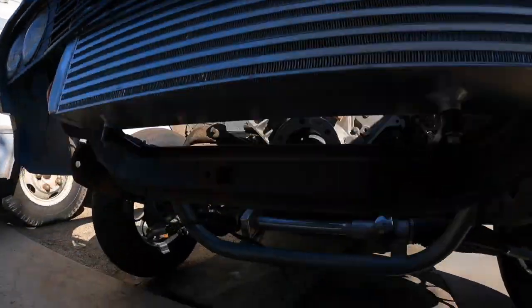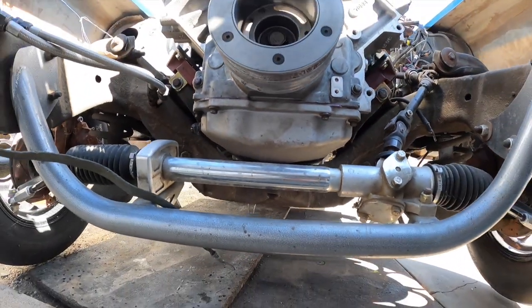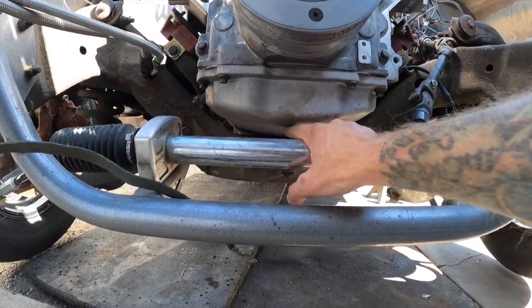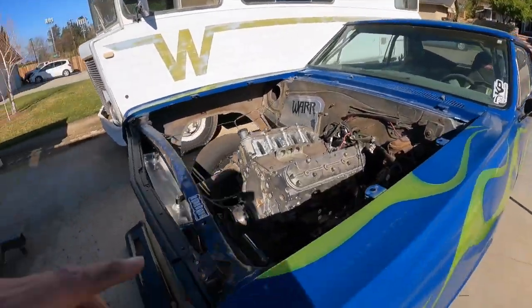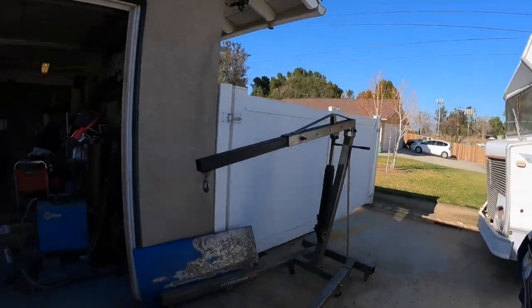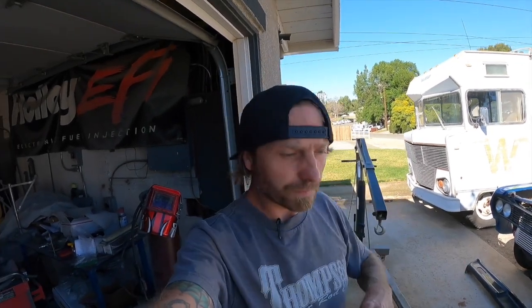We got the motor back in. I clearanced this — not because I was afraid to rub through, but because these are brittle cast aluminum and if it was contacting and I hit a pothole or the suspension bottomed out, I could see that breaking. So I saved myself the headache since I had to pull everything back out. The engine's mounted, transmission's mounted, converter's all bolted up, everything is good to go. We'll pull the engine plate off and blow out the intake runners with the compressor, then bolt the intake back on. But today we are playing with the front bumper.